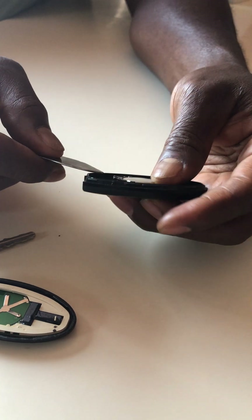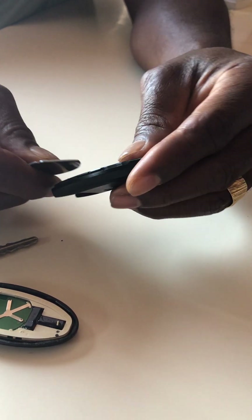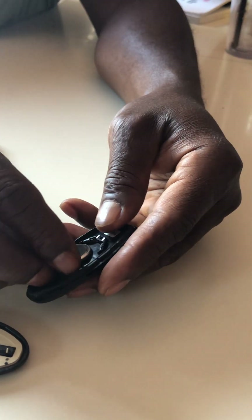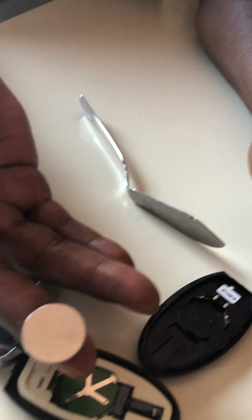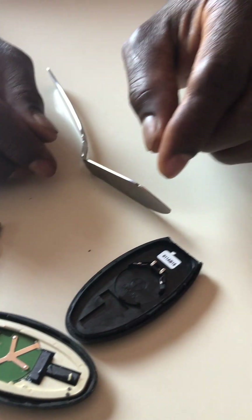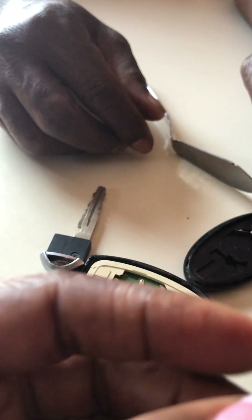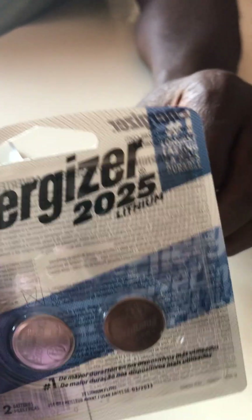We'll see what number it is so we can replace it. I can see the number on there — ours is CR2025. It's a CR2025, so an Energizer. I already got the replacement package here.